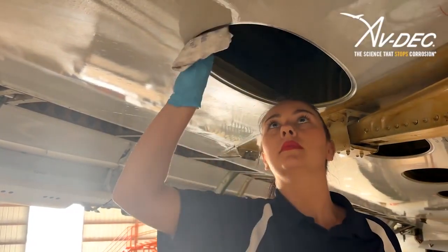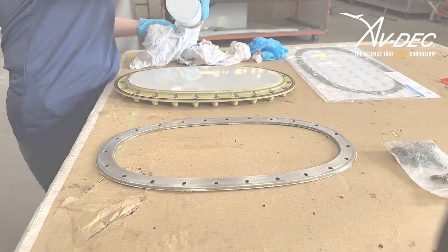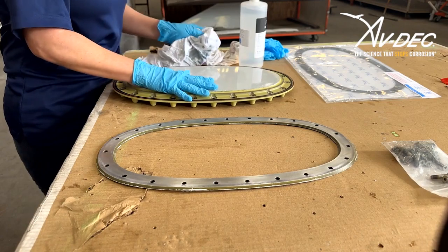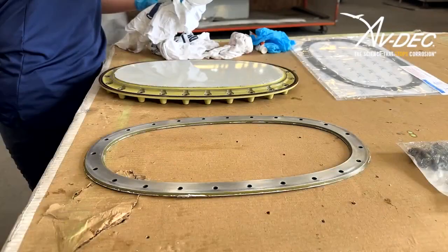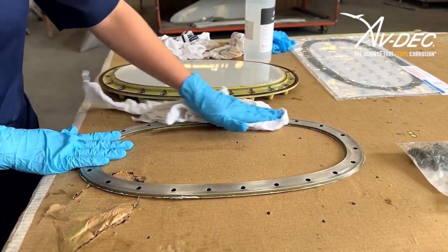Thoroughly clean the fuel tank opening with a cotton wiper and approved solvent. Clean the access door and rubber seal with a cotton wiper and approved solvent. Clean the clamping ring with a cotton wiper and approved solvent.